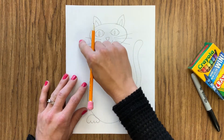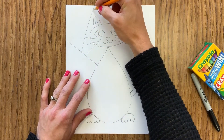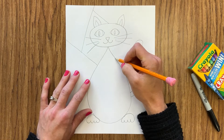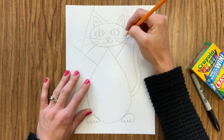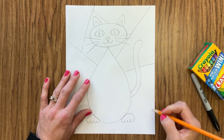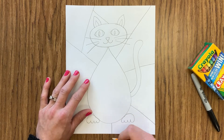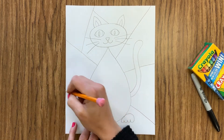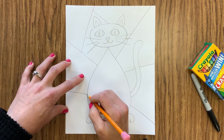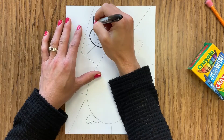Once I have the body of my cat drawn, I'm going to draw my lines for my background. I'm just going to break up my background into a bunch of different shapes using straight lines — you can take those lines all the way out to the edges and break up those sections further if you want. This will help us have different spaces to color in the background so that it's not all one color.